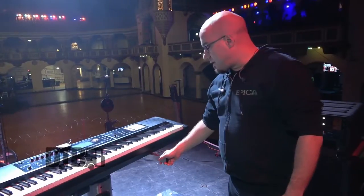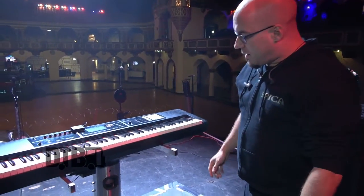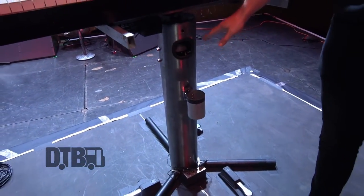I have to be able to spin the keyboard around multiple times without getting the wires cut. The stand is custom made — I had it made in the Netherlands. It's actually very old but we've had a few adaptations. This is my travel stand for when we go overseas, since we're a European band.